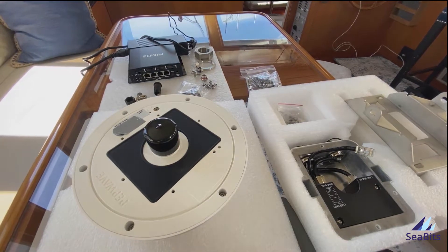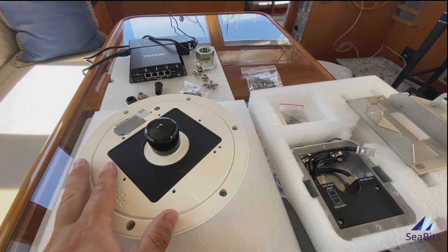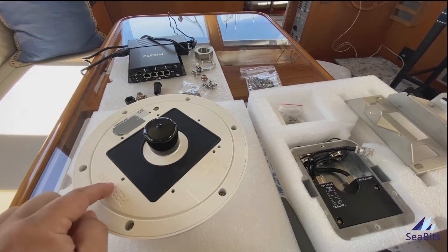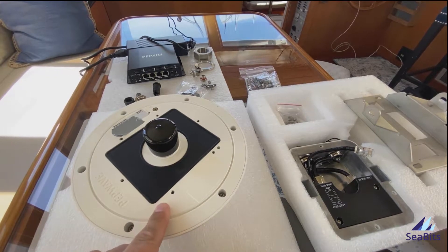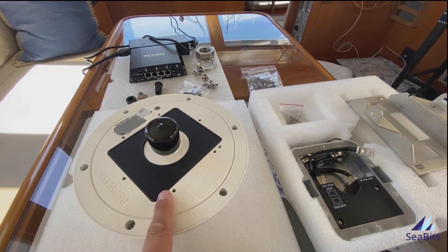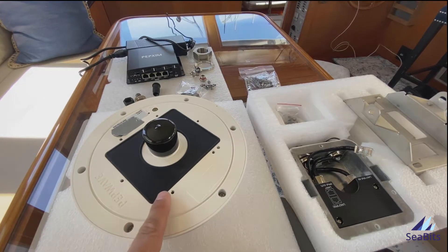You get everything that you see here if you order the package. You have to order the dome and the SIM Injector. You can use the dome without the SIM Injector, but that requires opening the dome and putting one or two SIMs in here, which then means you have to take the dome down to get those SIMs out if you ever need to change them. In addition, this is a waterproof seal, so breaking that is something you want to try to avoid.